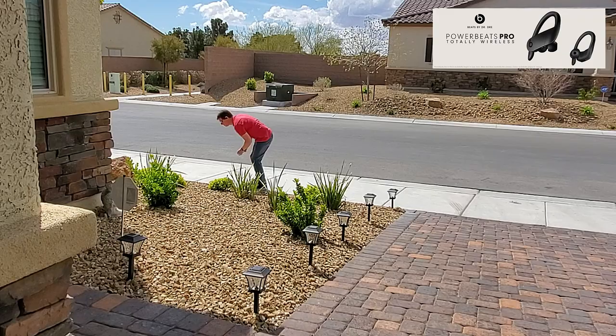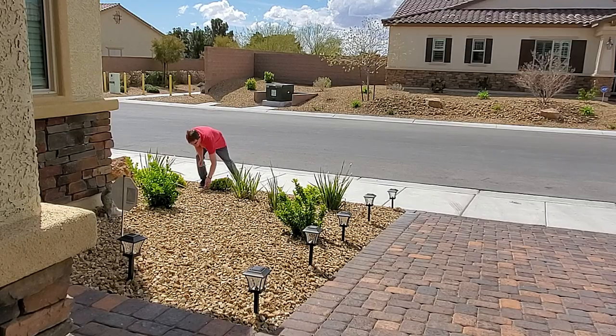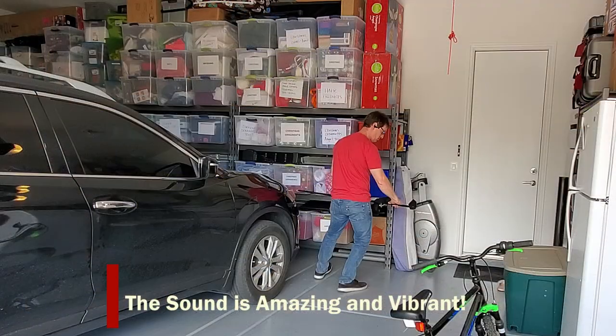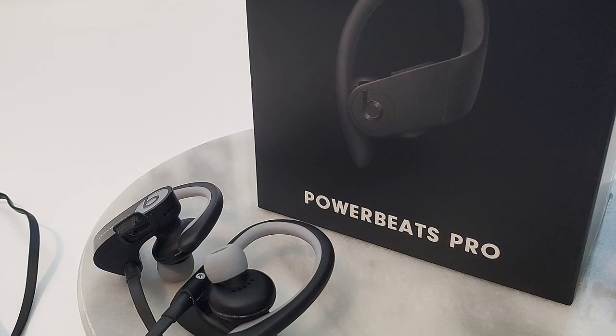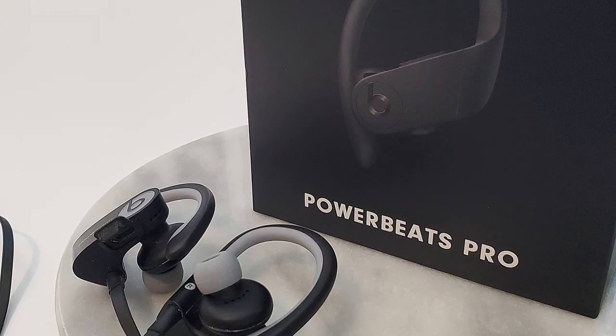So I decided to test my Powerbeats Pro. I went outside, did some yard work, and worked in the garage. I left the phone in the house and the music came through perfectly without any problems. After comparing both earphones I can say the Powerbeats Pro has drastically improved over the original Beats by Dre — a definite improvement.